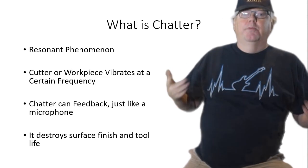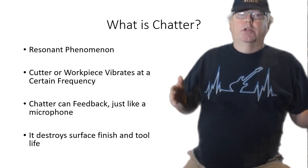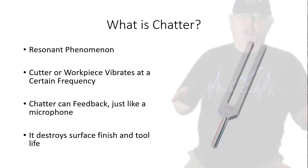Hi, I'm Bob Warfield from CNC Cookbook and today I want to talk about how to tame chatter.